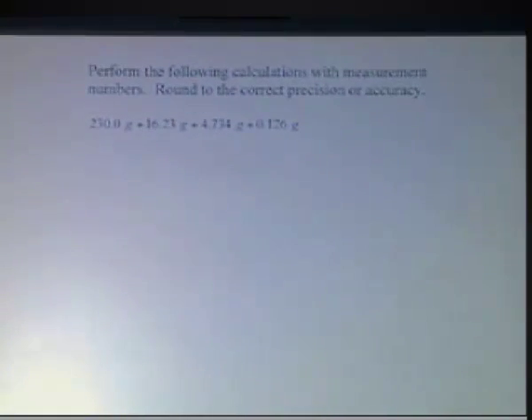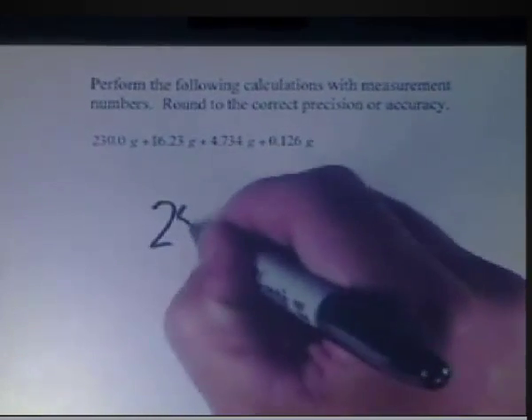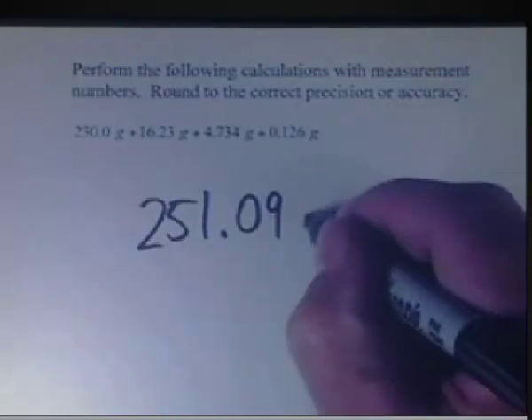We're given 4 gram measurements and our job is to add those together. Now the addition is not the hard part. If you do this on your calculator you'll come up with 251.09 grams.